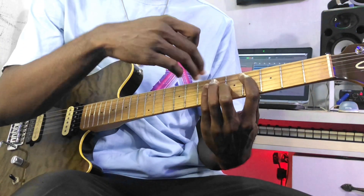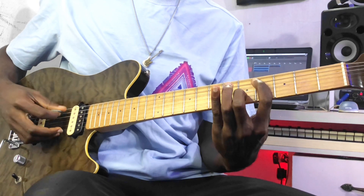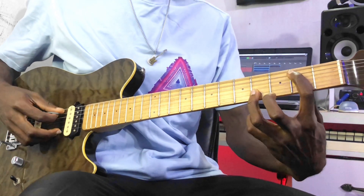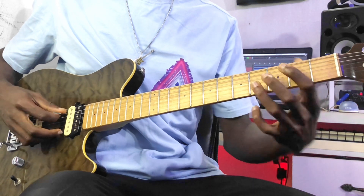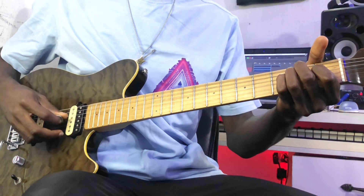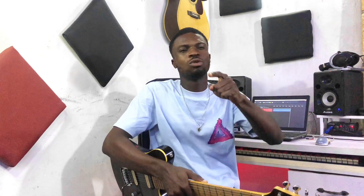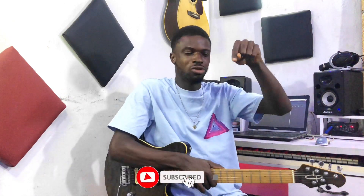That's basically it — that's all you need to know to play 'Safe Heaven' by O'Malley. A very cool Afrobeat guitar loop. I hope you learned that one. I have some cool tutorial videos coming up very soon, so make sure you subscribe and click the notification icon so you won't miss any of those videos. See you in the next one.